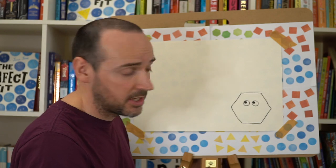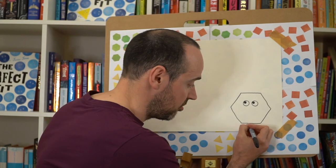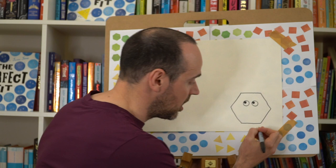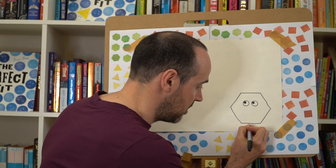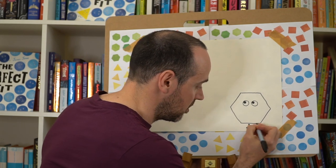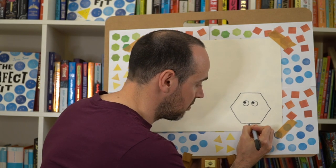Every character also needs some feet, and I quite like drawing feet because they look like little musical notes. For the feet we're going to draw them just about halfway along your bottom line, and we're going to draw a slightly thicker line with a circle coming off it, so it looks like a little musical note. We've got one on the left, and we'll do the same on the right-hand side.